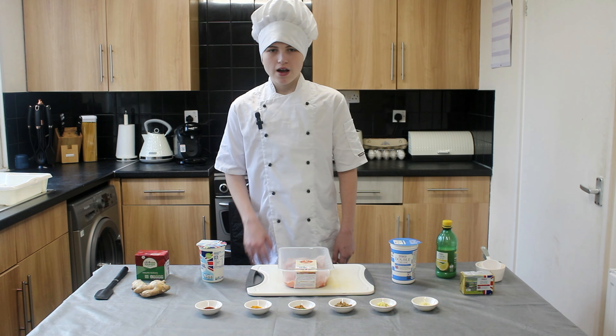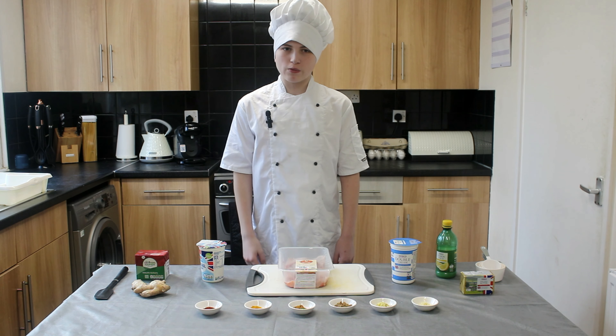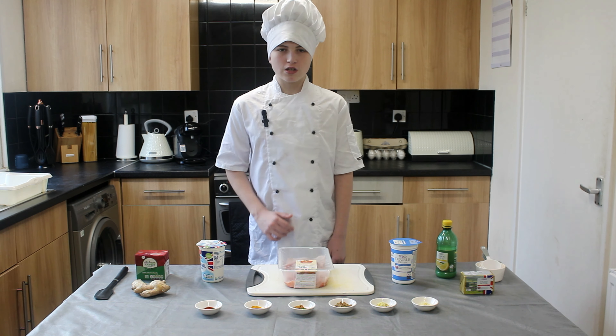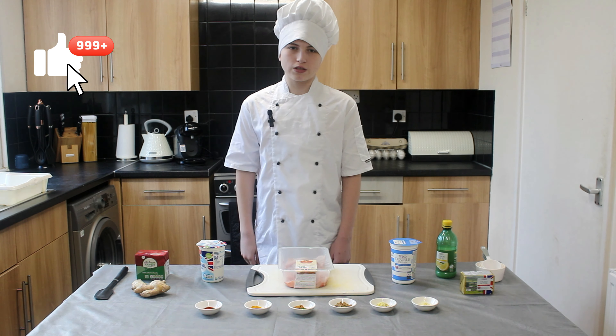Hello food enthusiasts and welcome back to another episode of Cook with Cameron. My name is Cameron and today we've got another mouthful recipe which is sure to tickle your taste buds. But before we dive into the deliciousness, make sure to hit that subscribe button, give us a thumbs up, and ring that notification bell so you'll never miss out on another scrumptious episode.